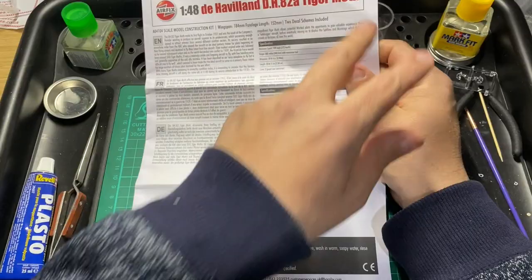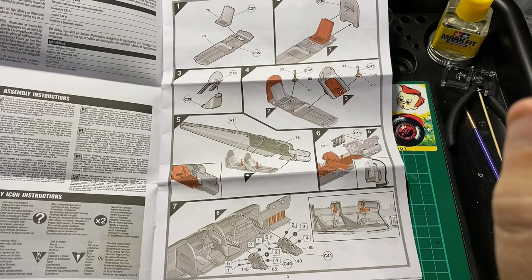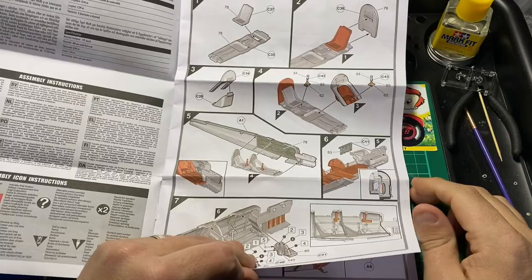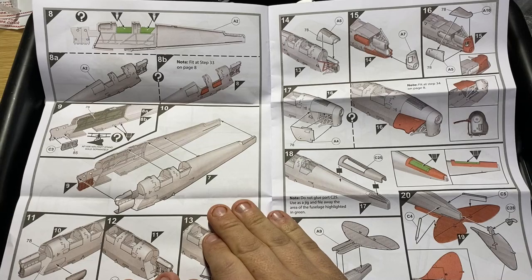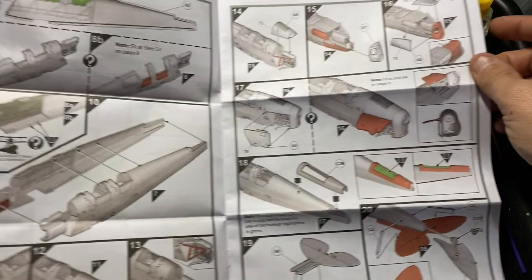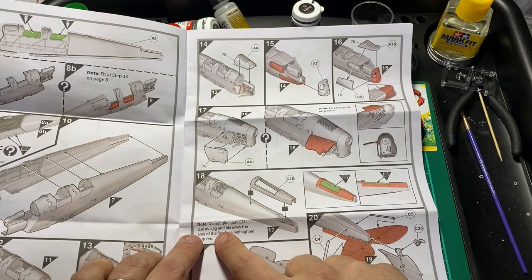The instructions are color, on the front it's a booklet - not just a piece of paper. Airfix have become very good at their build plans. It looks really good - you've got a bit of color there for where you paint inside for the cockpit green, and everything else has come together nicely. Moving over, there are parts for the exhaust and the engine, the exhaust pipe, and all the framework on the nose. Really, really good instructions - I can't fault them. It says: 'Do not glue parts C25, use as a jig and file away the area of the fuselage highlighted in green.'